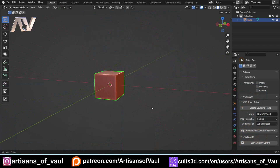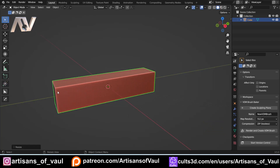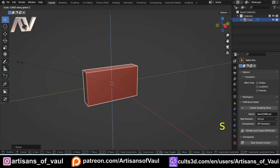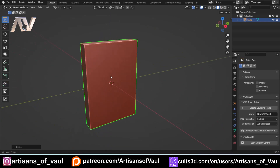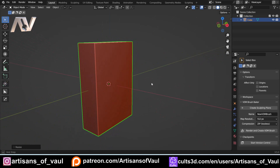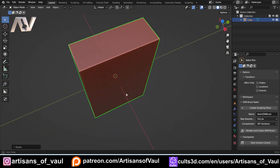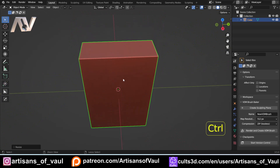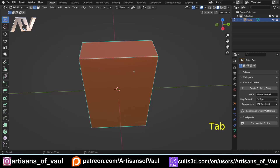The first thing we're going to do is take our default cube and scale that up a bit. S on the Y-axis to make it a bit wider, then S on the Z-axis to make it a bit taller, and maybe a little bit wider on the X-axis as well. We've got it about there — that will probably do. Let's start making the basic shape: Ctrl+A to apply the scale, and then go into edge mode.